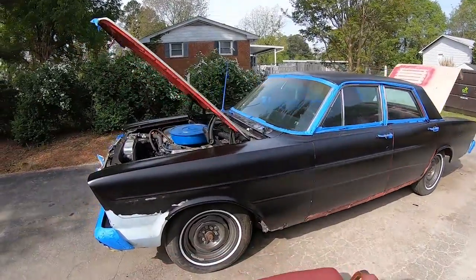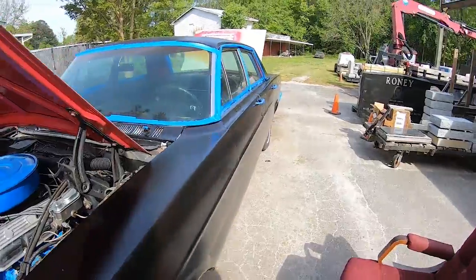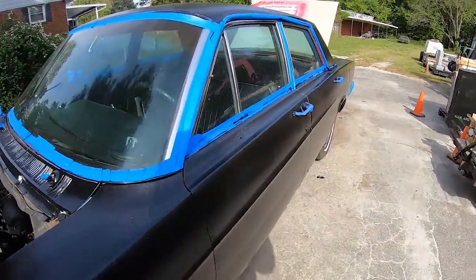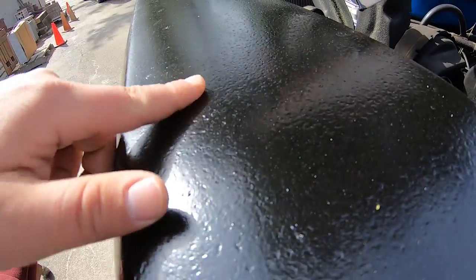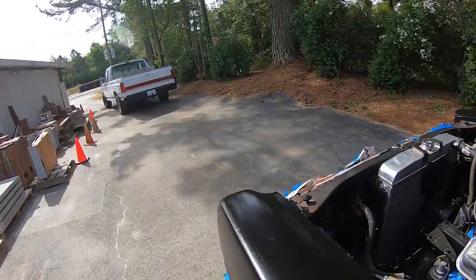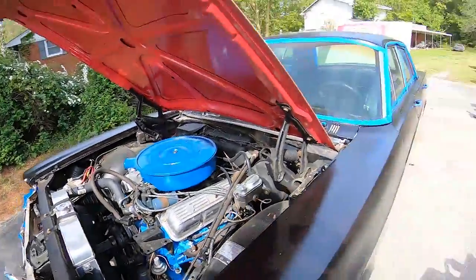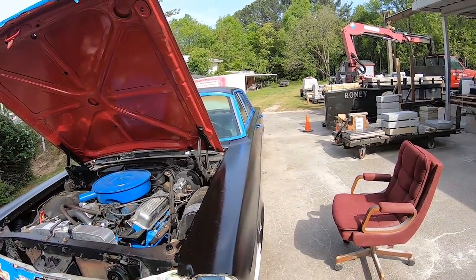Okay guys, that's the next day. This POR 15 has had a chance to cure. As you can see, you can still see the imperfections in the metal through it, so I'm hoping I can sand and make that better. If not, we might do a skim coat of filler — I haven't decided yet.